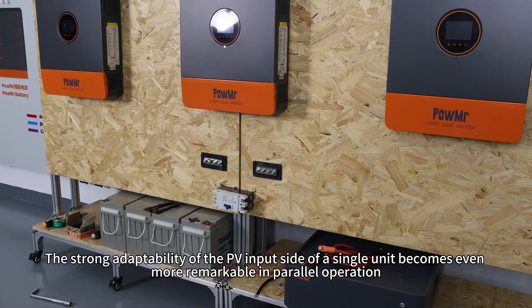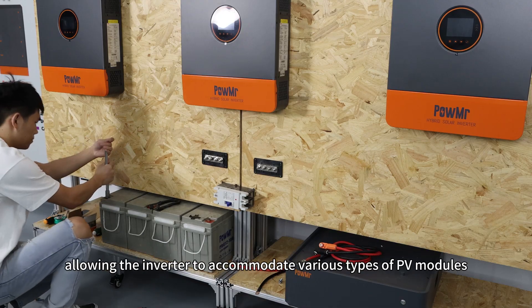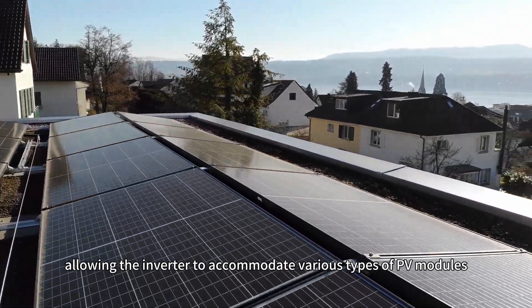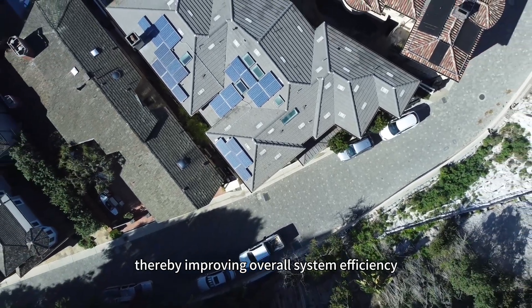The strong adaptability of PV input of single units becomes even more remarkable in parallel operation, allowing the inverter to accommodate various types of PV modules, complex PV system designs, and diverse lighting conditions, thereby improving overall system efficiency.